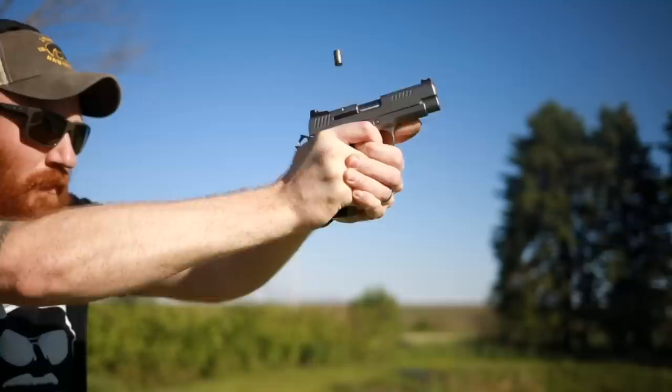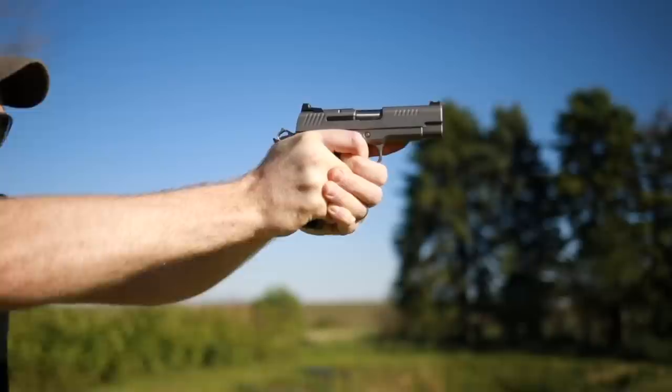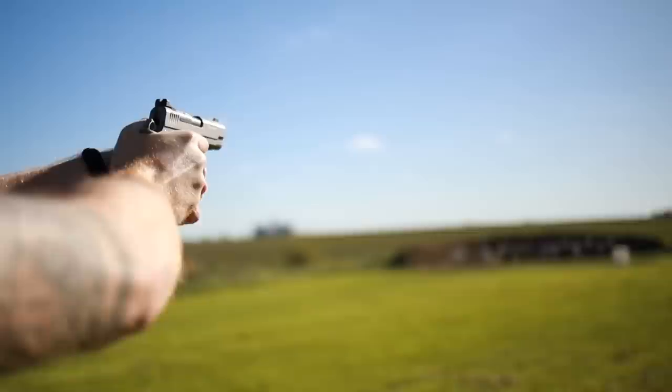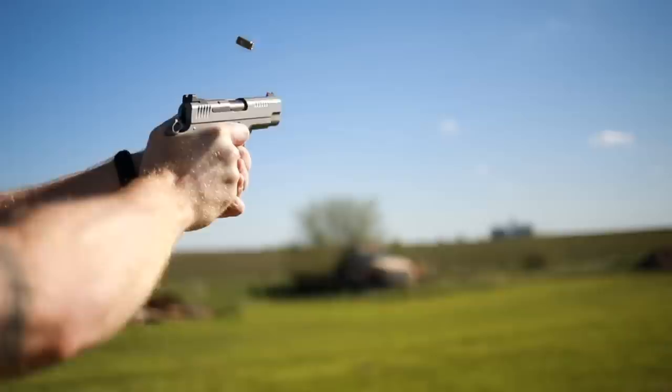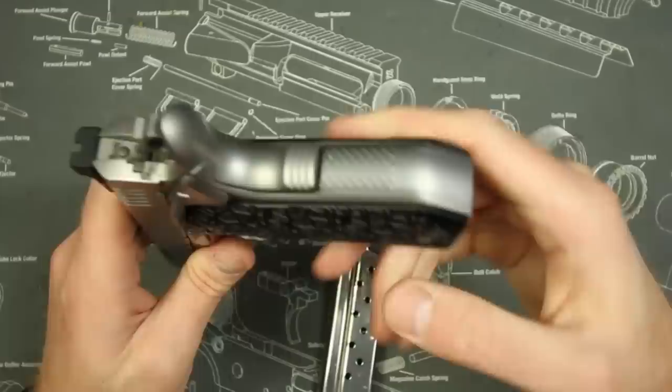You can see the fluted recessed crown bull barrel, which looks a lot sweeter when it's not dirty — but I use my guns. This channel actually shoots a thousand rounds when I do a thousand-round review. We did a takedown video on this on Gun Streamer, because a bull-barrel 1911 comes apart a little bit differently. It also has the fish-scale serrations and these super cool grips, which I'm a really big fan of.